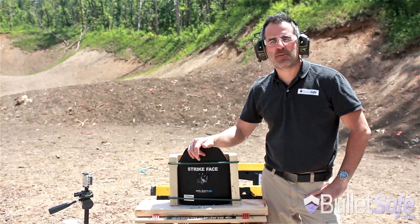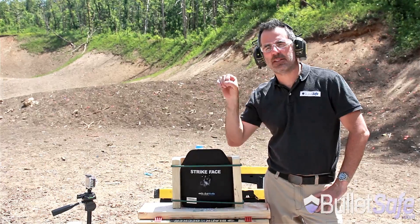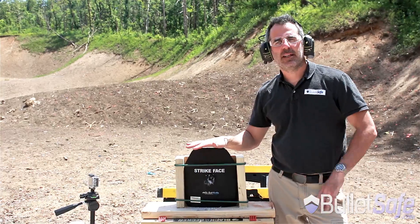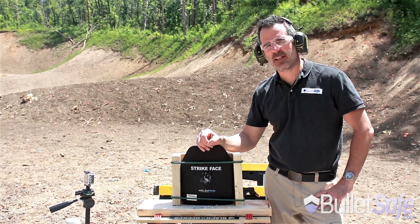There you go. That's three stops from this plate. The fourth one, you know you're pushing your luck. But what are the chances you're going to be shot more than one time in such a small area? This BulletSafe ceramic plate is a great buy. It's value priced, affordable for everyone, and it's available at BulletSafe.com and over 200 dealers countrywide.